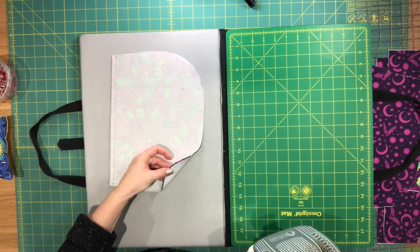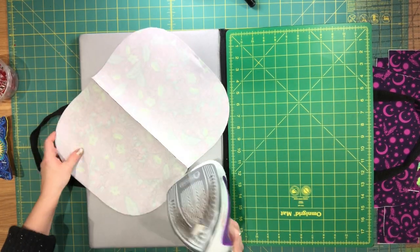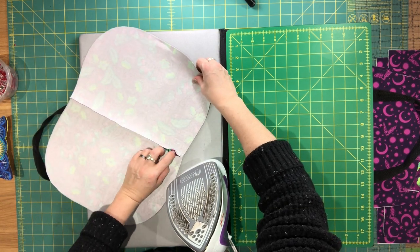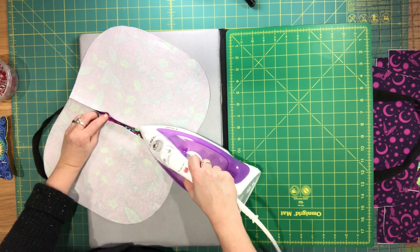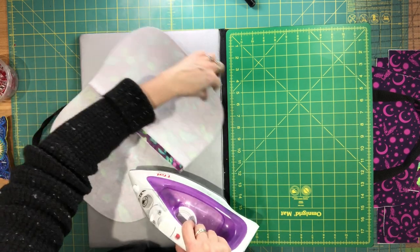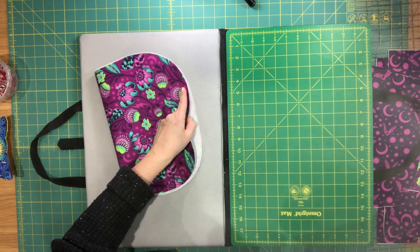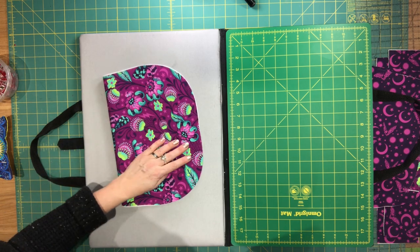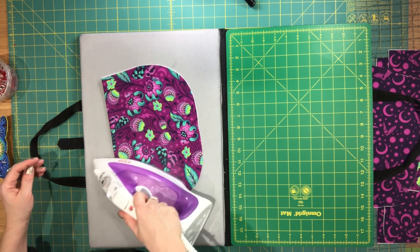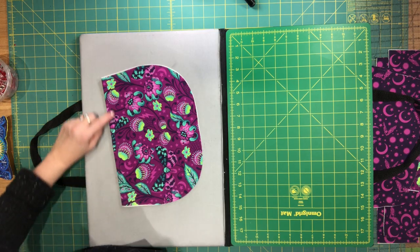The slip pocket pieces are sewn together. Like I mentioned previously, I start by pressing the seam allowance open. Then I flip the wrong sides together and press the seam allowance again. Now I'm going to go over to my machine and top stitch along the top edge.